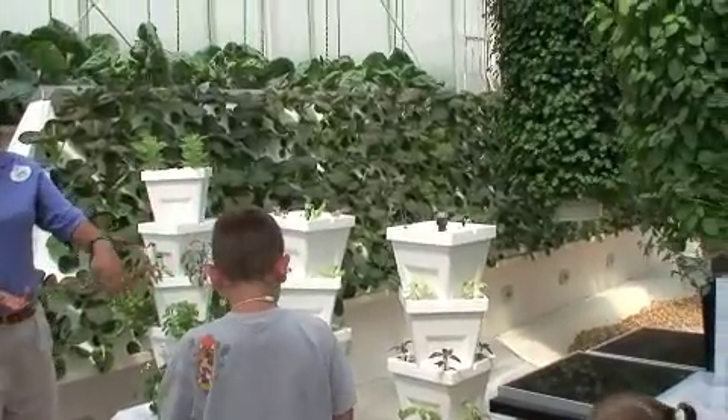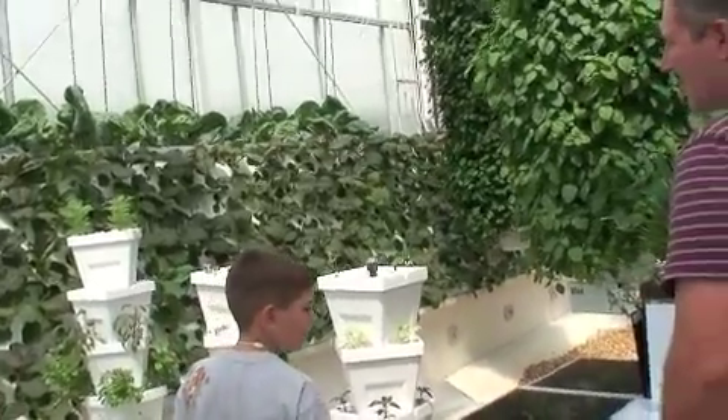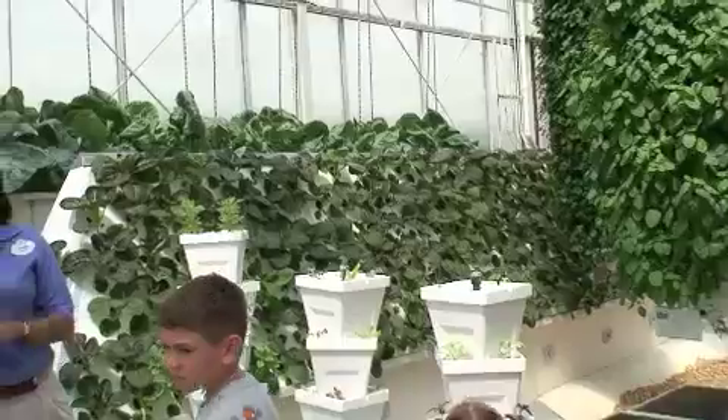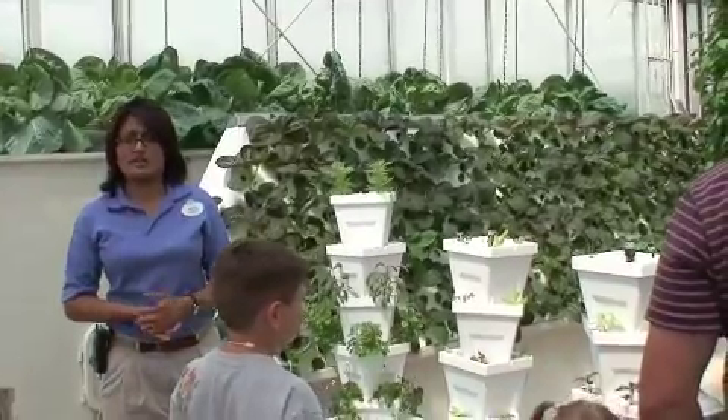Right over here you can see our Vertigo systems. You may have seen them right behind you too. These are just larger Vertigo systems — similar and definitely large — which you can replicate into a home if you wanted to.